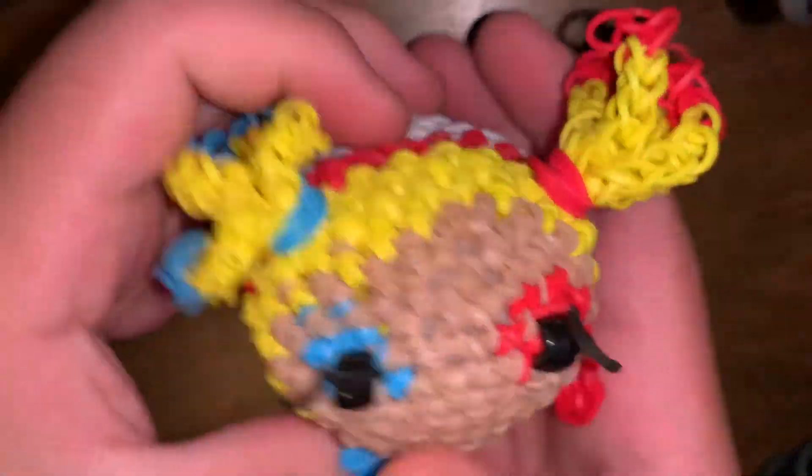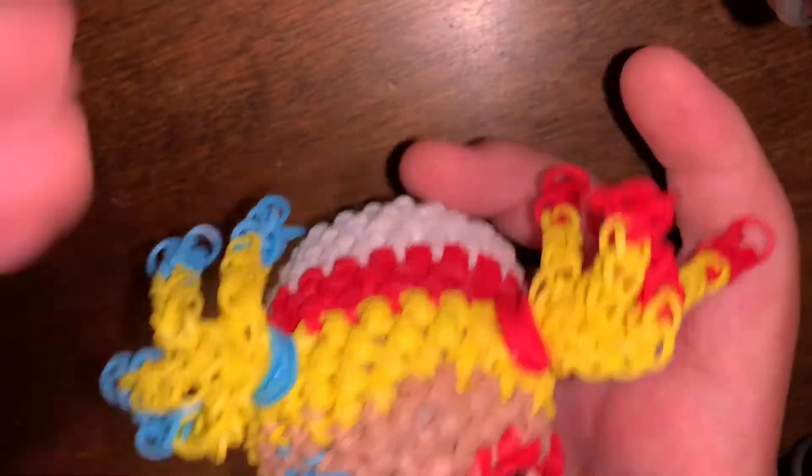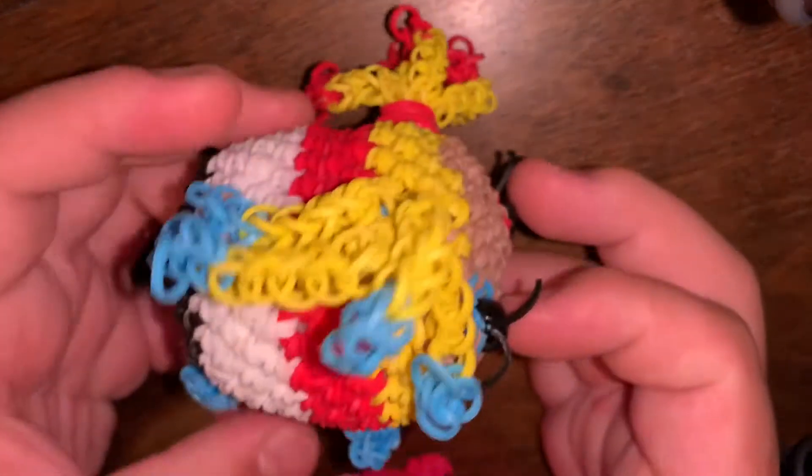The next category is by Zimilooms. The first — and only — one I have is Harley Quinn. She is one of my favorite creations I've ever made. I love how she came out. She's just one of my favorite things I've ever made. That's all I have from Zimilooms.